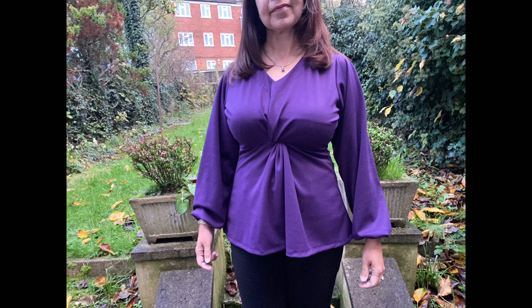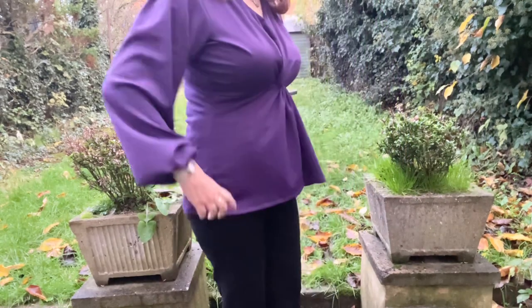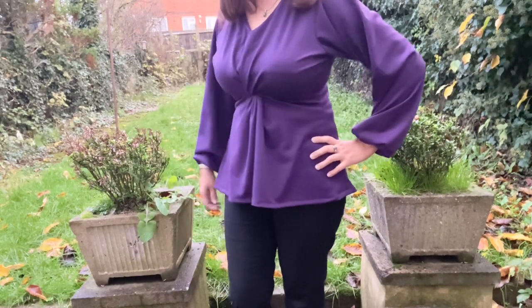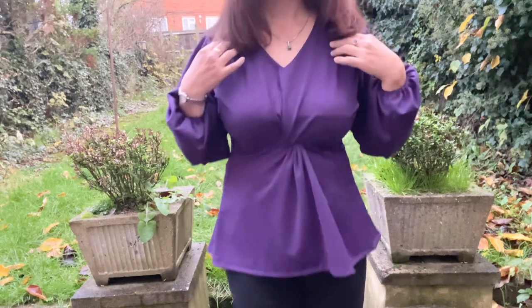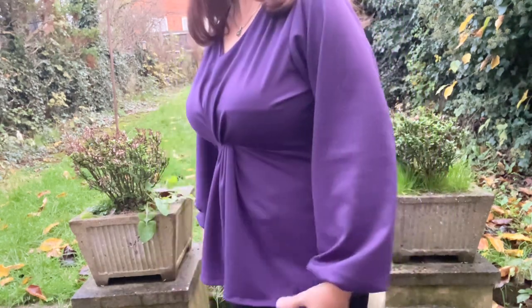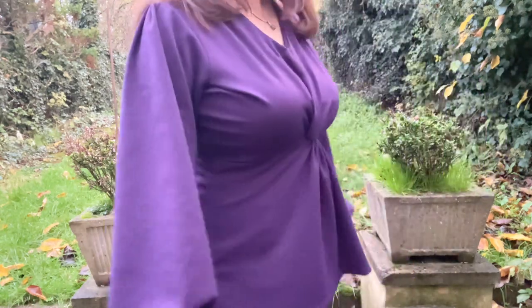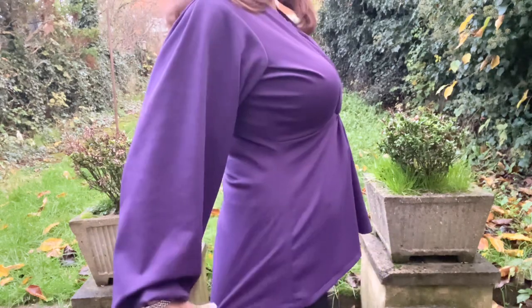Hello and welcome to my channel Simple Cutting and Sewing. Today I am going to teach you the simplest and easiest way to make a front twist knot. You can make the twist knot below your bust just like I made, or on the top of your bust — it's totally your choice. So let's dive into our video.